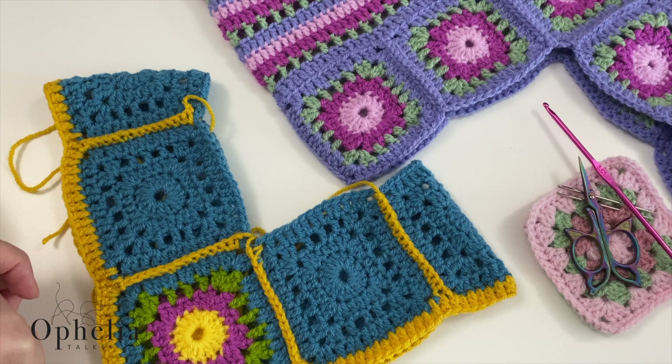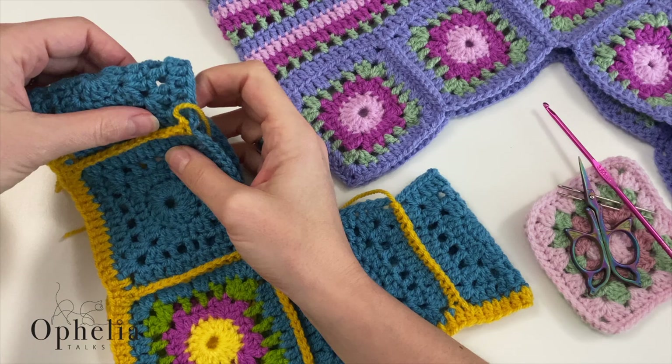Hi everyone, it's Anja here and I'm back with another video for Ophelia Talks. Today I am here with something that I constructed in a previous video.